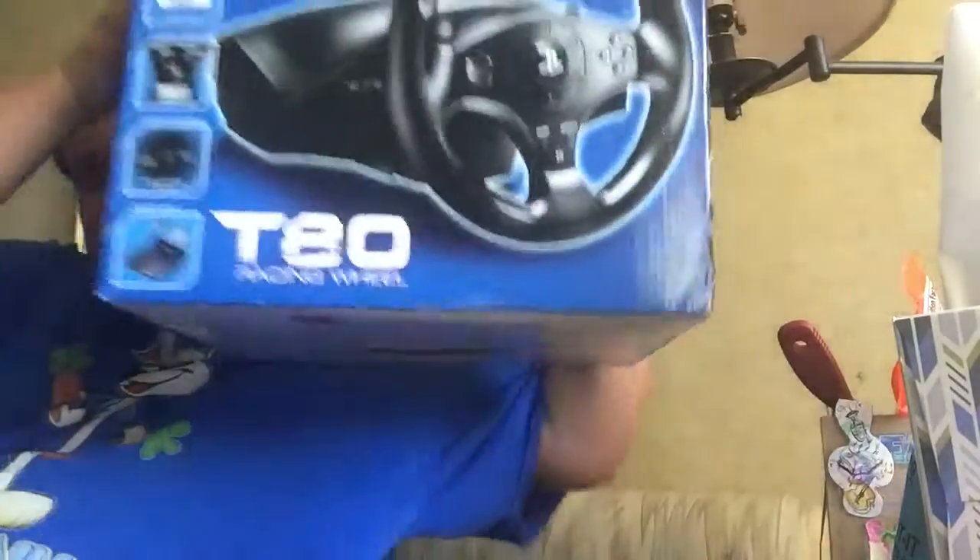Hi everyone, Mike here with you guys once again, and I have another unboxing to share with you all. So I got a steering wheel for PSVR. The reason for it is, there's a kart racing game coming out where you can drive with a steering wheel and use a move controller to throw stuff at your opponents. And I thought that sounds immersive — I'll give it a shot.